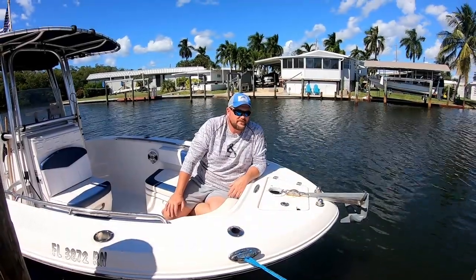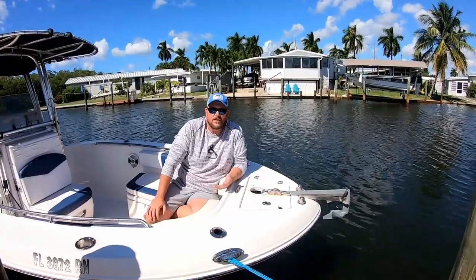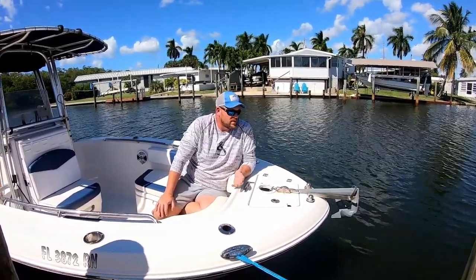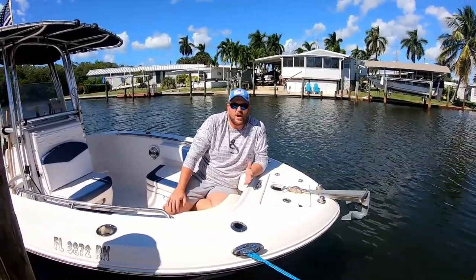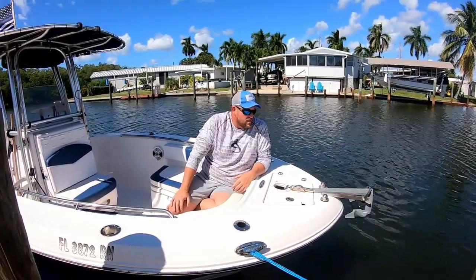Alright, upon request, I've been asked to go over some of the things we've done with the boat and the little personal bits we've done with it. What we have here is a Robolo R200 and we bought it brand new.